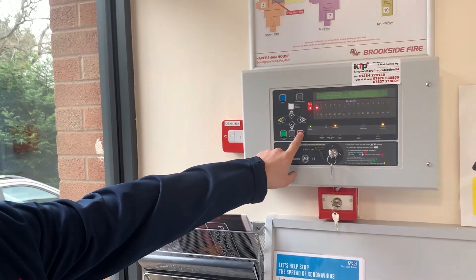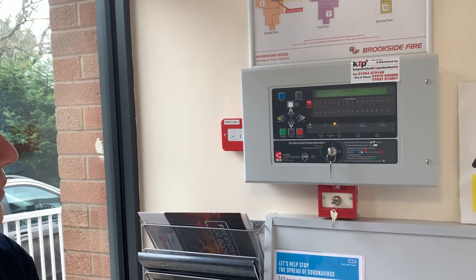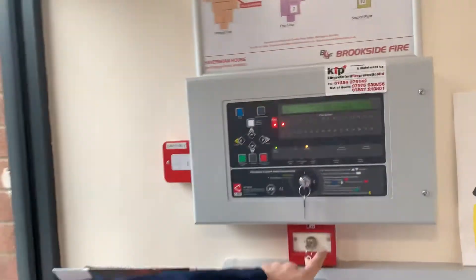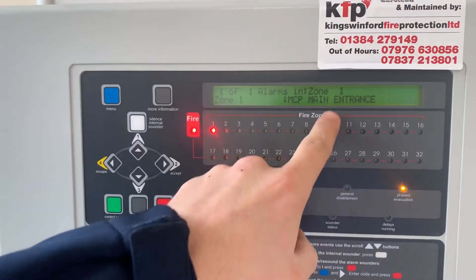To silence the panel, press the red button. Check the description of where the call point you've operated, which is the Manning Tricks Lobby.